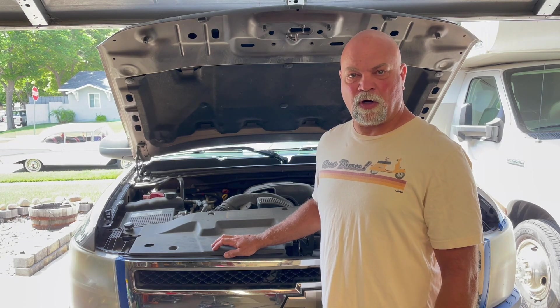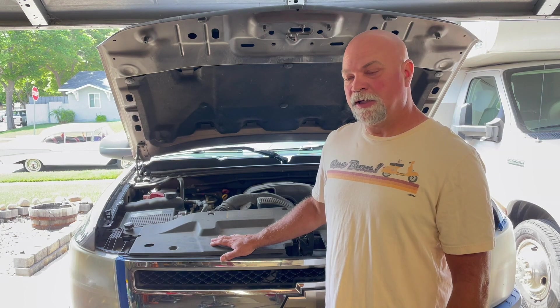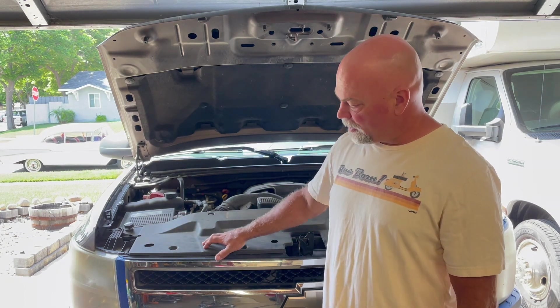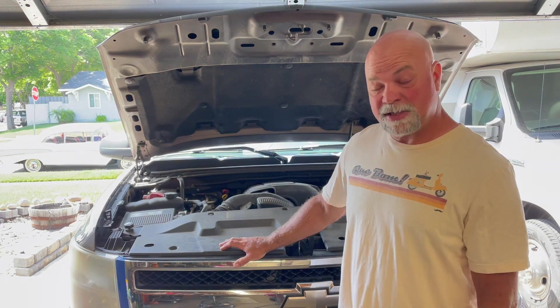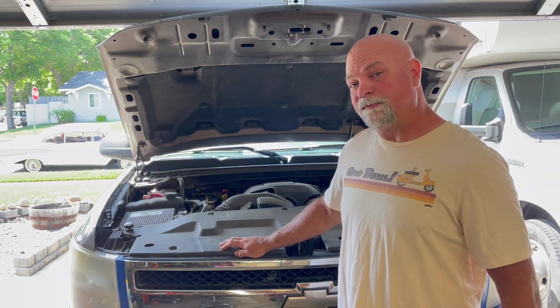Welcome to today's episode of How To With Paul. Today we're going to take this 2007 Chevy Silverado and refinish the headlights to make them look nice again. As you can see, they're very yellowed. It's very common that most newer cars have these plastic headlights, and people don't seem to understand that it's actually very easy to restore them and get them looking good. I'm going to show you how to do it. Stay tuned.